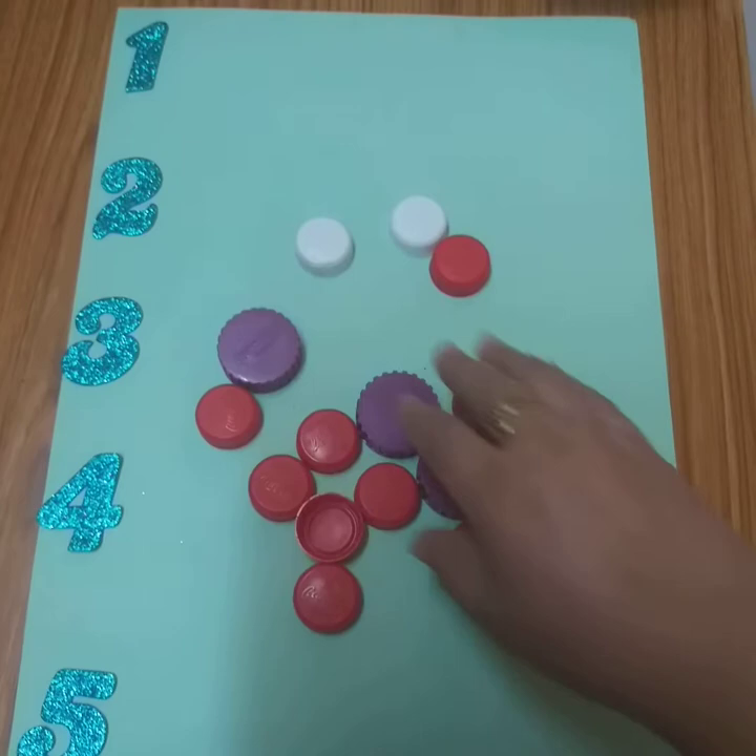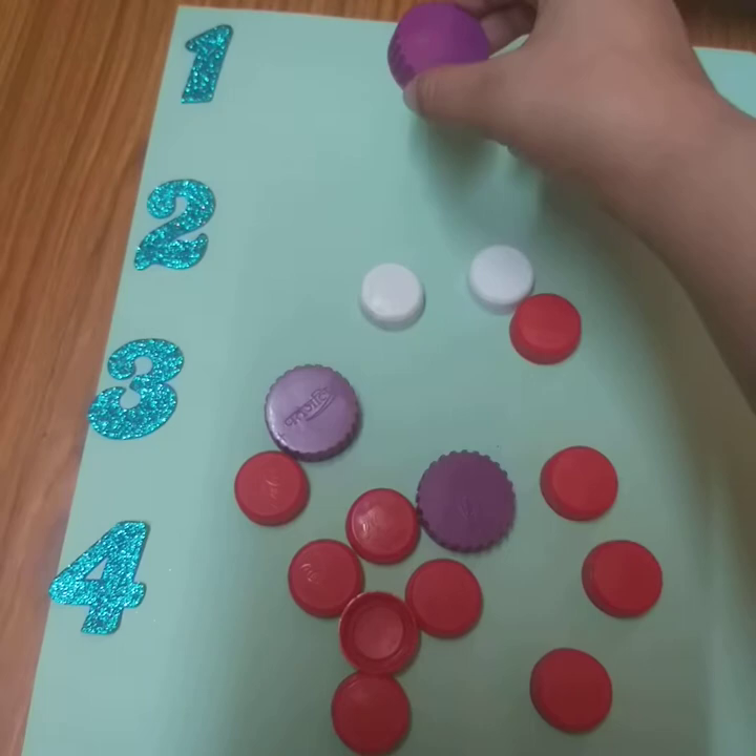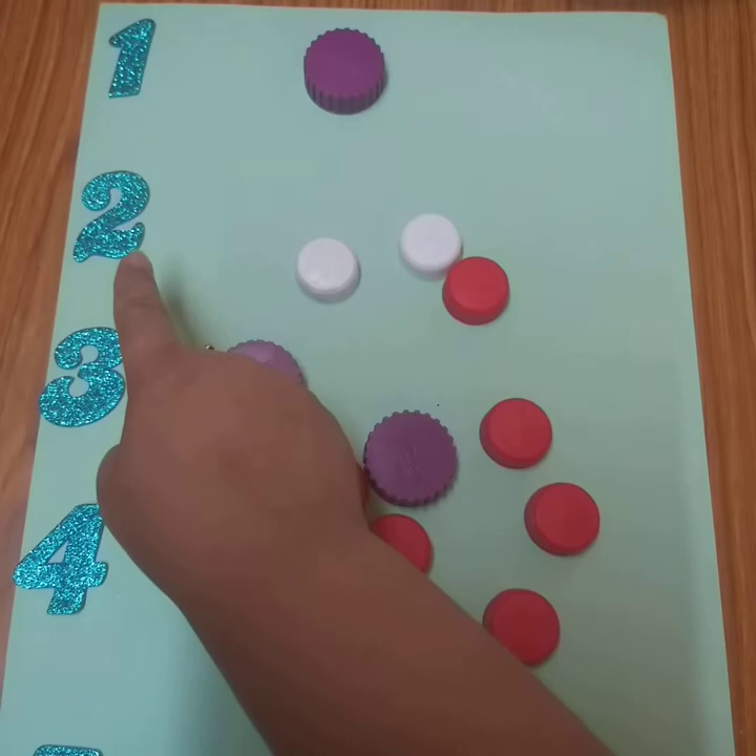And these waste bottles — what do you have to do? You have to count the number and put bottle caps there. So, this is number one. We will put one cap. One.